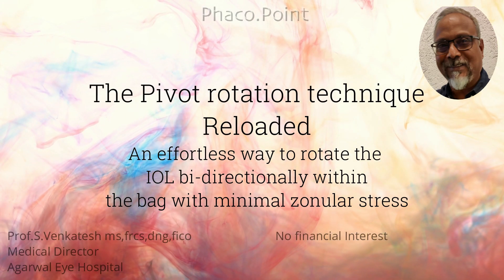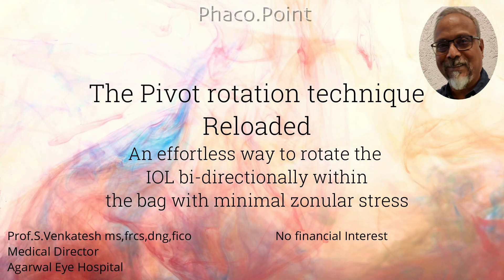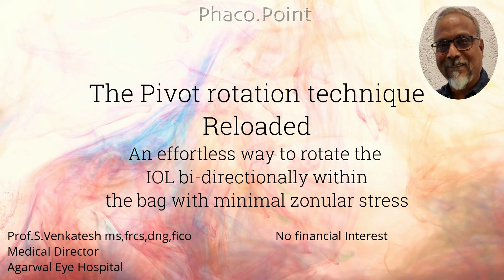I'd like to describe a technique called the pivot rotation technique, which is an effortless way to rotate the intraocular lens bi-directionally within the capsular bag with minimal zonular stress.